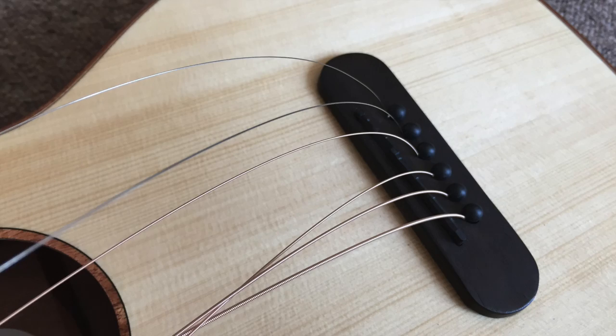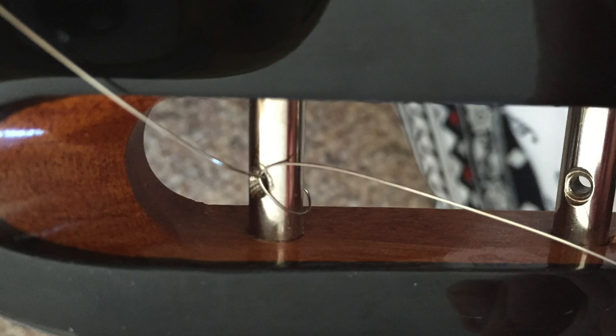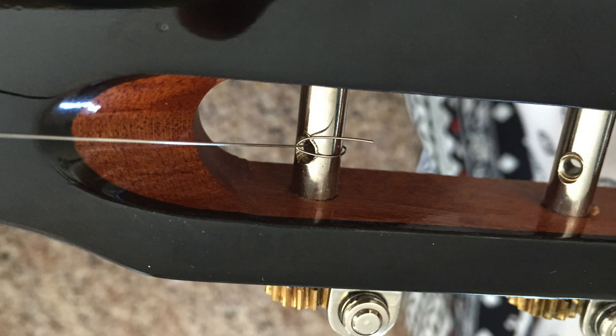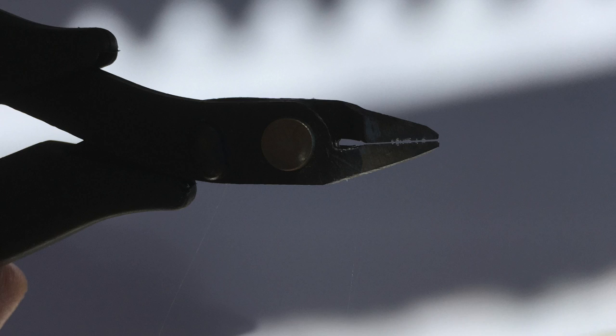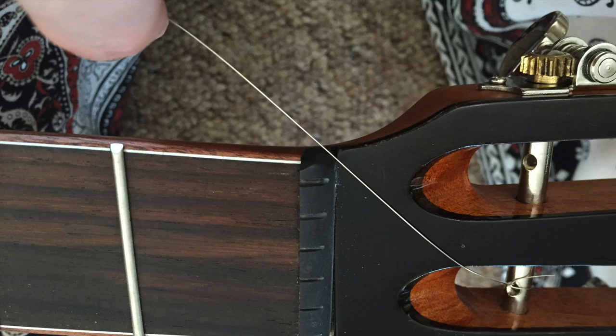I thread the top string through the hole in the tuning post and loop it back round to the inside of the head. The string is going to be wound to the inside so we want the turns of string to hold the string against the post. Pull everything tight and cut off the string — the string is going to be rotating several times around the tuning post so this prevents it scratching me and the headstock. Don't use electrical wire cutters for cutting steel strings as you'll ruin the blades; use cutters designed for steel such as the ones on the end of the Daddario tool. I'm using a little bit more slack than advised by Dave Doll in the Martin video — I personally prefer an extra turn of string on the tuning post.